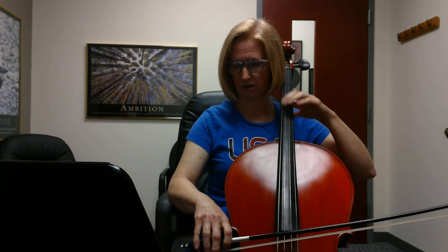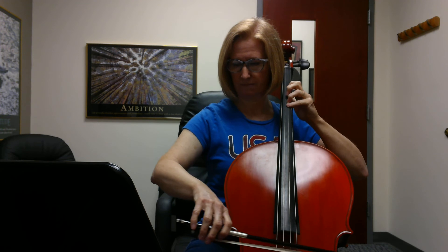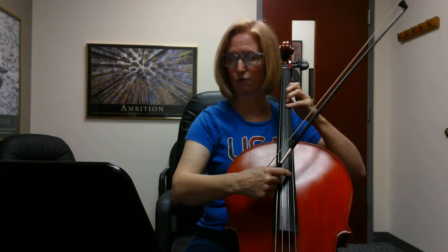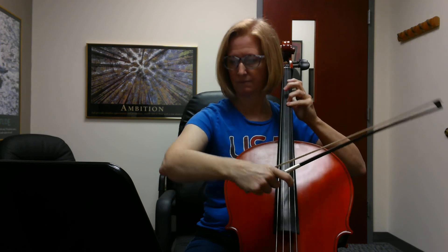Rest, rest. One, rest, rest. Three, two, three, four. One, two, three, four. And.